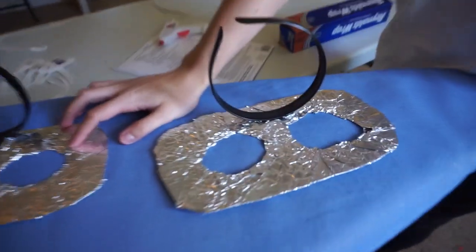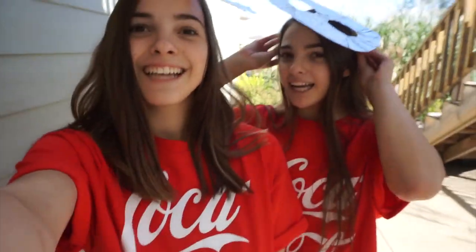Alright guys, we just got back and these have had plenty of time to dry. Since everything is done, we're going to try them on and show you the finished product. We decided to come outside to show you our finished looks. Here's the headband — they look pretty good in my opinion. Also, for mine there were pieces of tinfoil sticking up, so we took some double-sided tape and put that on, and it's sticking down pretty well now.